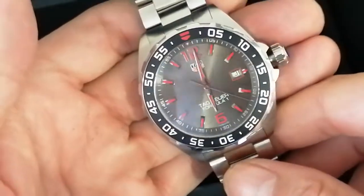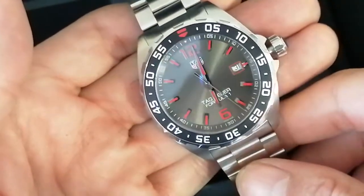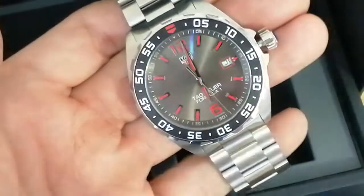A stunning little model, and I do believe this one might be one of the discontinued ones.